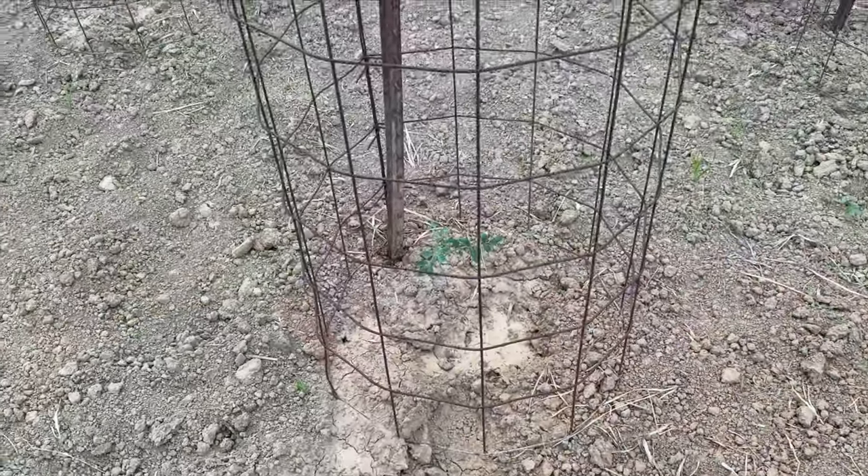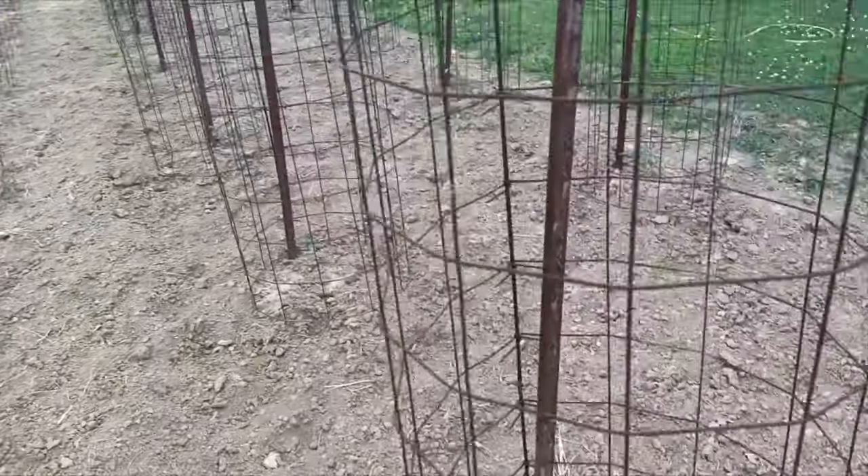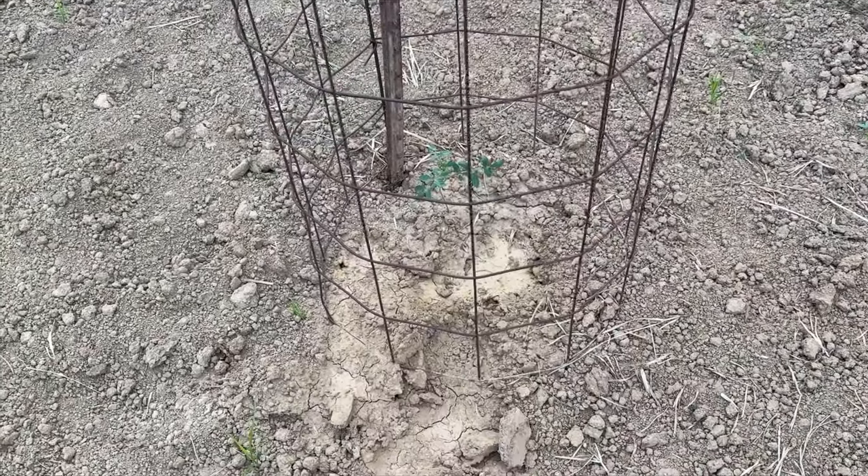How would you like to weed tomatoes without ever having to bend down? Let me show you how. As you can see, we've got some young tomato plants here in one of our gazillion cages that we have out.